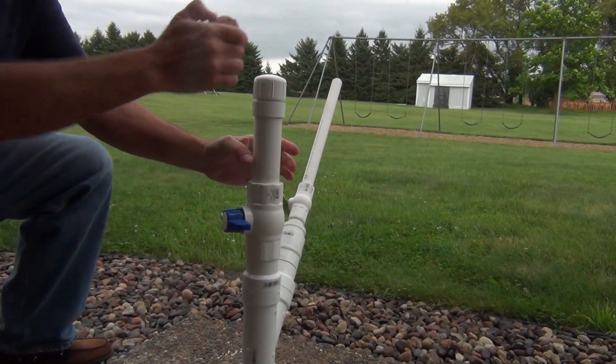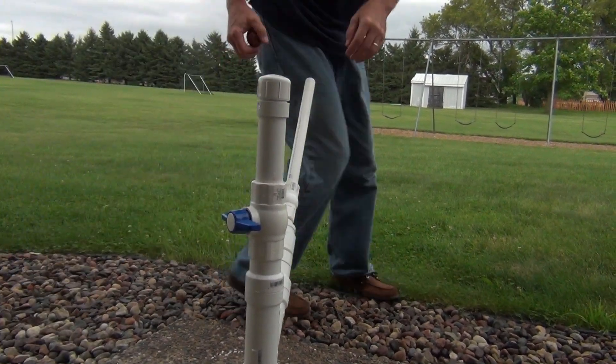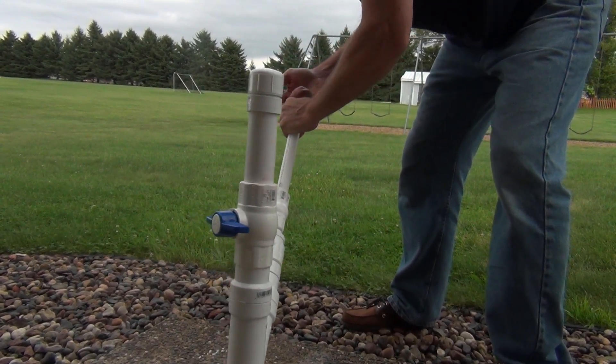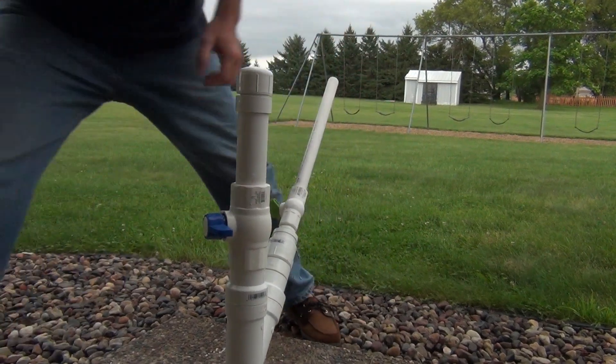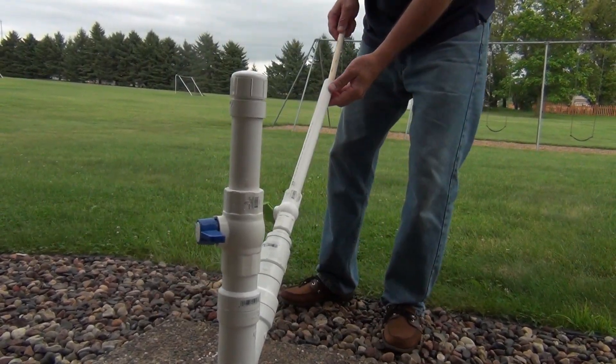We're going to take our potato, cut about the middle of it, and force it down in to create an airtight seal. Using a half-inch dowel we're going to push it down to just about there.